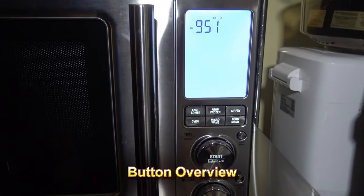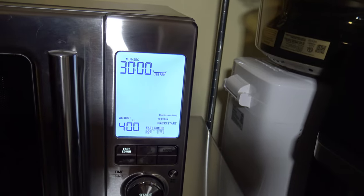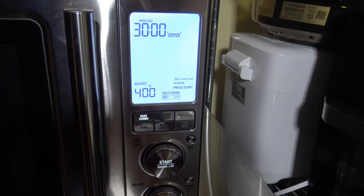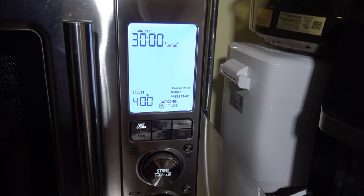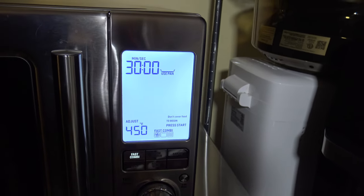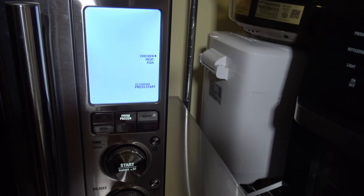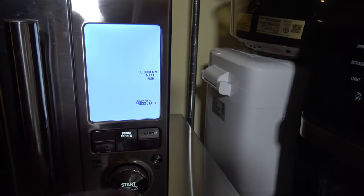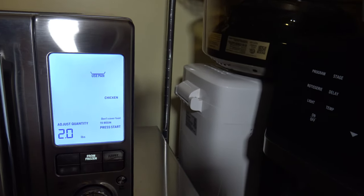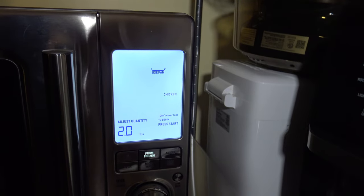I'm going to give you a quick overview of the various buttons on this Breville CombiWave. There's the Fast Combi button — it uses a combination of microwave and convection cooking, and you can use the crisper pan with it. You can set the temperature from as low as 300 up to as high as 450. The next button is From Frozen — it has presets where you can select the meat type, like chicken, and tell it how many ounces, from 8 ounces all the way up to 2 pounds from frozen, or up to a 4.5-pound fresh chicken.